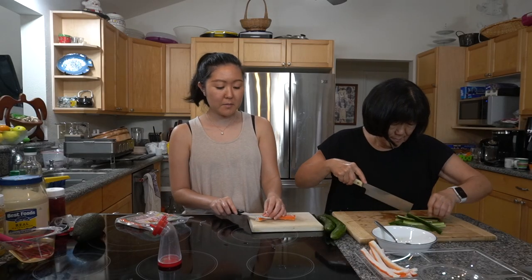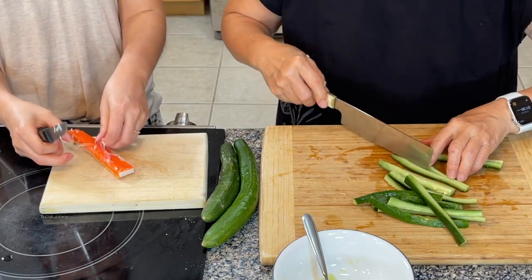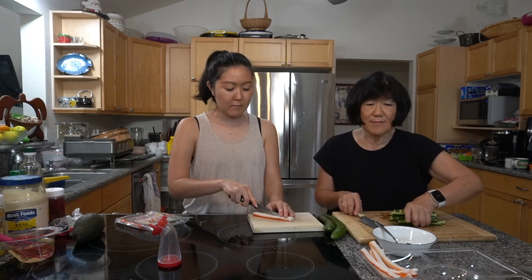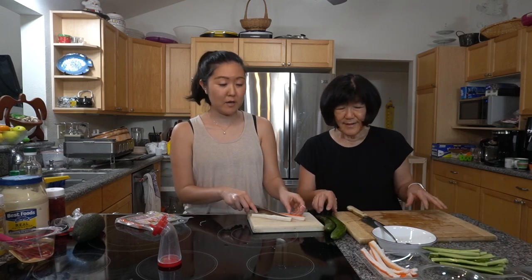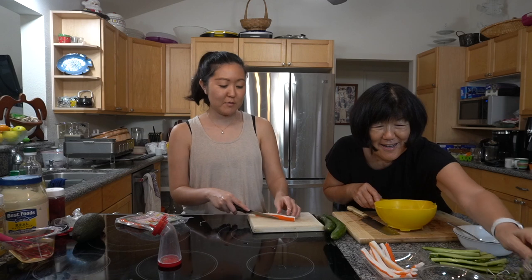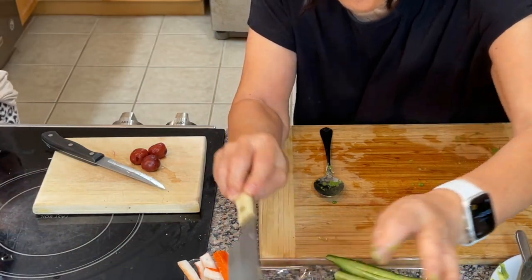Growing up, did grandma used to make something like this? Not really, not hand rolls. What got you into making them? I had a friend at Campbell High School when I was a teacher there and she made hand rolls for one of our teacher lunches and gave me the recipe. Shout out to Campbell High School! I was a science teacher. For the ume, I'm going to cut off the seeds so it gives that nice plum flavor which we all love.